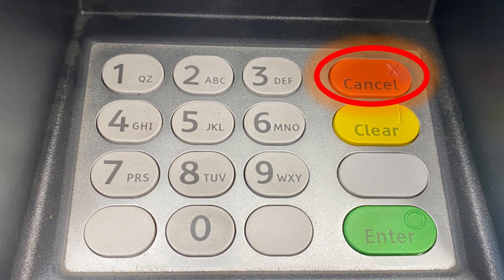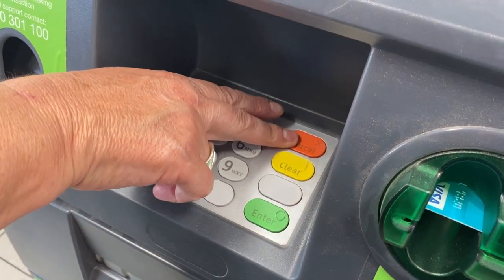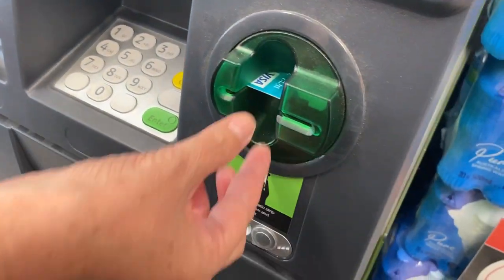If you make a mistake or change your mind at any time, just press the red cancel button and you can take your card back without taking any money out of your account. I hope this video has helped for the next time you go to use an ATM, and that you use it safely and properly.